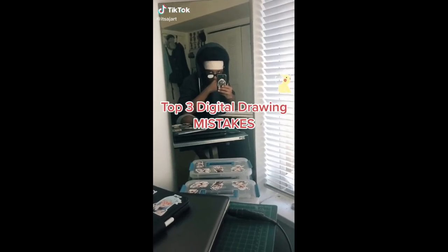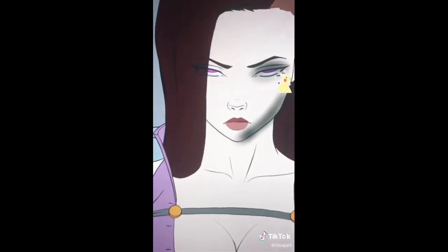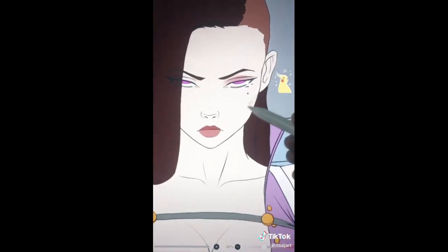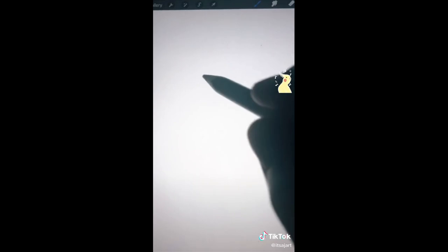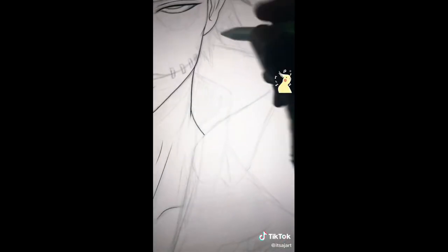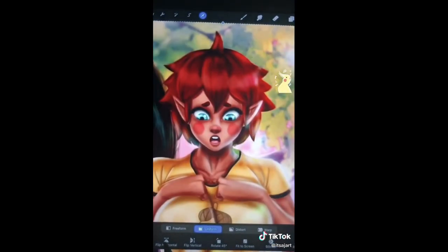Here are the top three digital drawing mistakes you need to stop doing. Number one: shading your drawings in black. Shading in black gives the entire drawing a very muddy and dirty look. Instead, use warmer skin and flesh tone colors — reddish pink and brown skin tones — so your drawings look like living creatures, not dead objects. Number two: wobbly and shaky line art. Stop drawing so slowly; make fast, quick lines for the cleanest, most crispy line art. It may take a few tries, but eventually you'll get the perfect line. Number three: not flipping your artwork. Flipping actually gives you a good perspective on the mistakes you made.